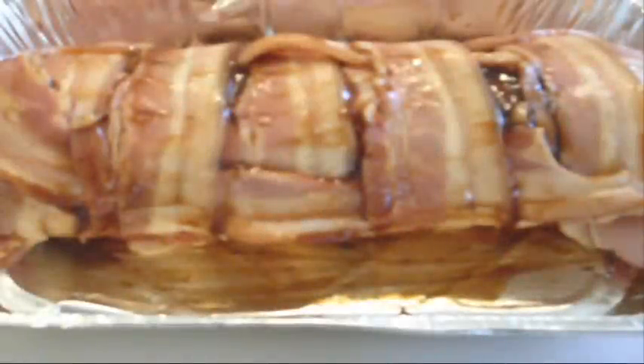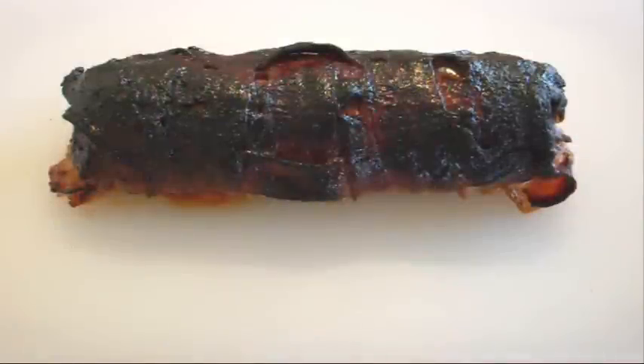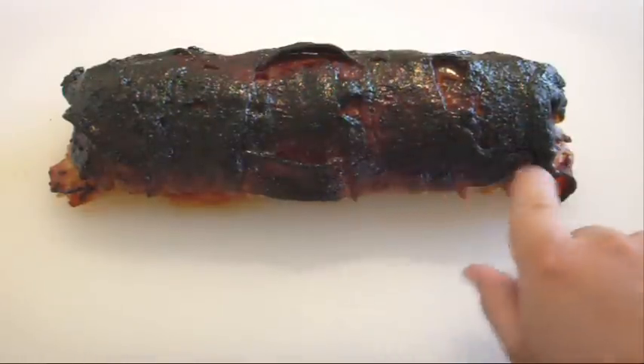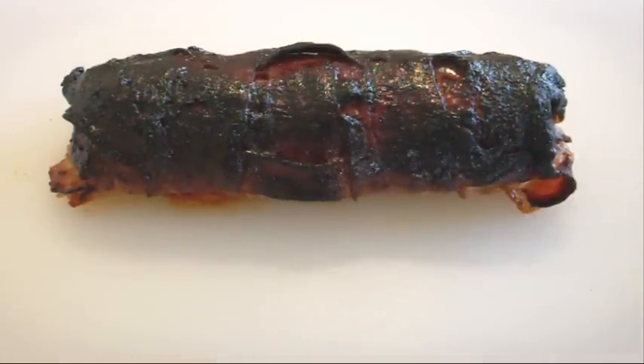Boy oh boy, I cannot wait till this guy's done. We've pulled out our bacon explosion — have a look at that! Just have a look at this bacon bark we've got on the top here. It is smelling fantastic, let me tell you. We're going to let it rest for about 10 minutes and then we're going to carve this bad boy up.